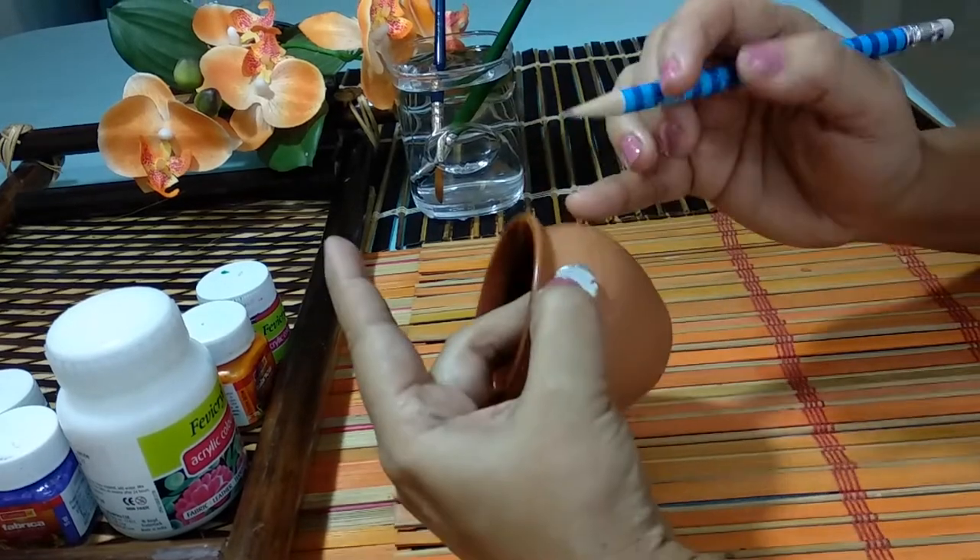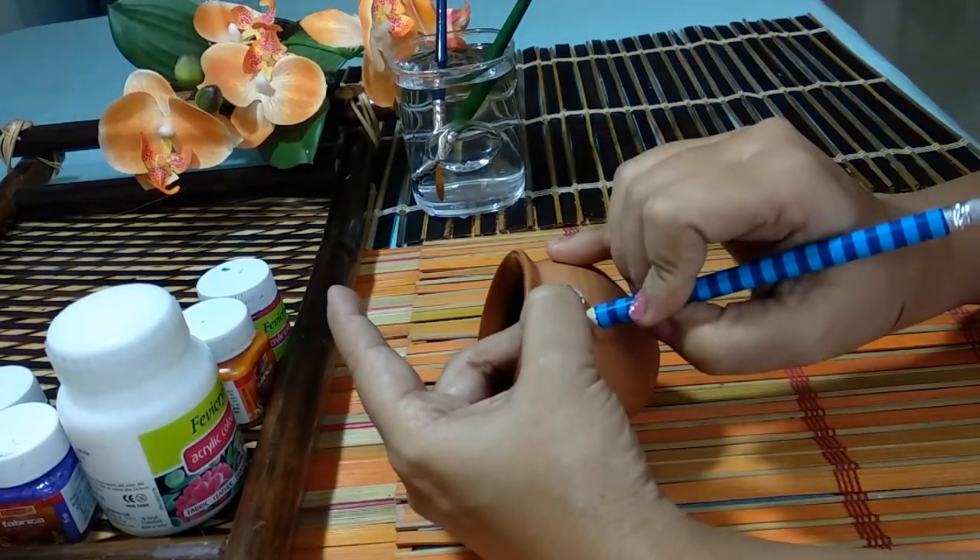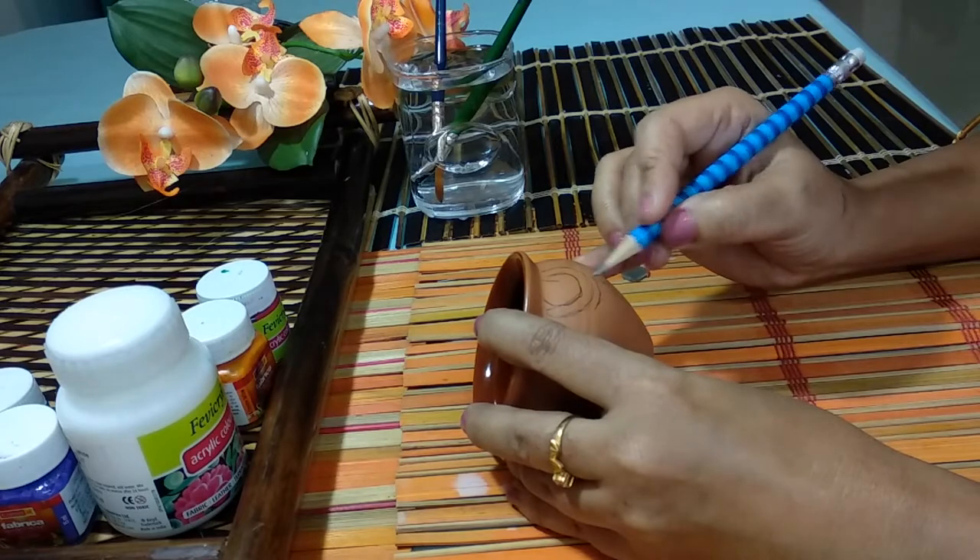Let's go ahead and start sketching on the pot. Here I am going to sketch a simple flower pattern on it.